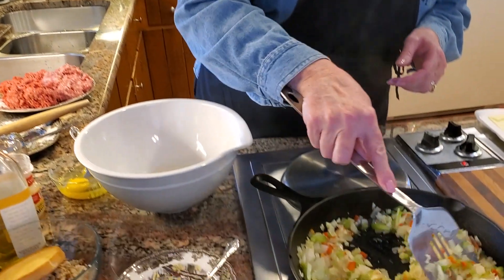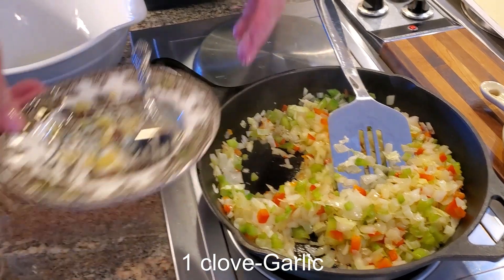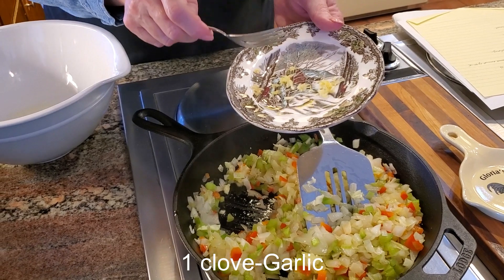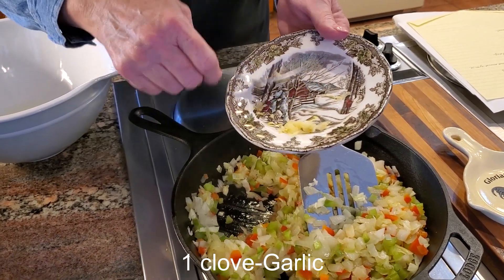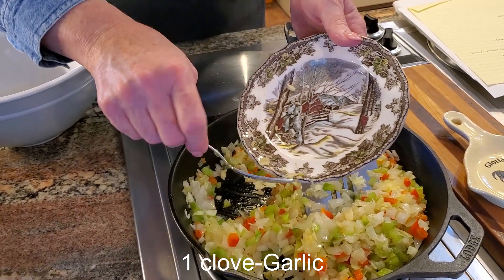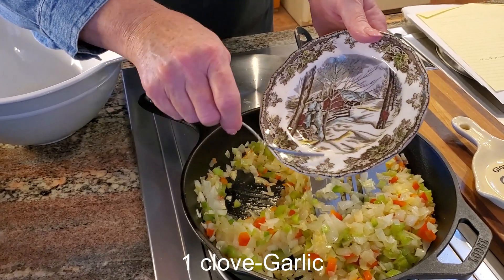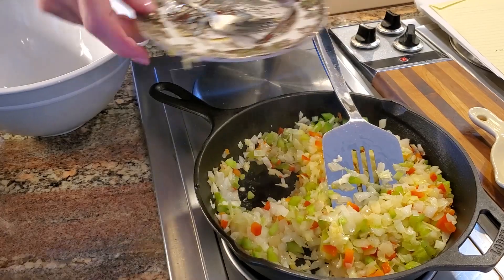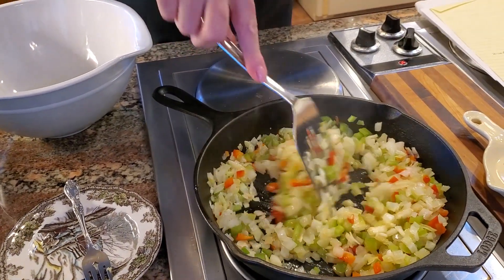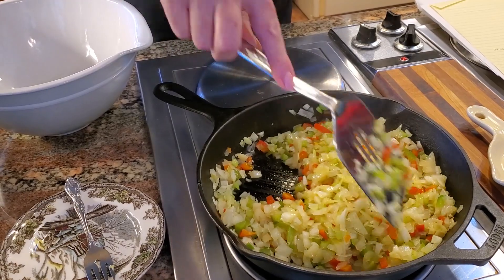Our vegetables over here are starting to get nice and happy in the pan. Now I'm going to add one clove of garlic. How I do my garlic is I peel it, smash it with my wooden hammer on my chopping block, remove the peel, and smash it up really well, almost like a paste. I'm adding that in. I find it dissolves better into whatever I'm cooking, and I've done that for many years. We're going to let that continue to cook.